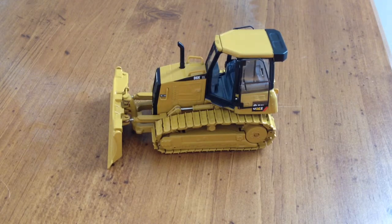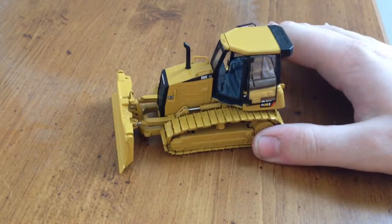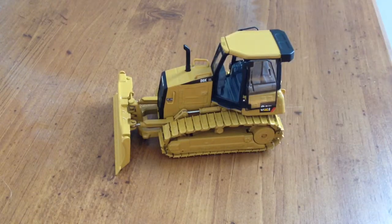Hey guys, here's going to be another review for you today. I'm recording this one right after the D6R, just for time purposes. So here we got the Norscott Cat D6K, track type tractor, bulldozer, in 1/50th scale.